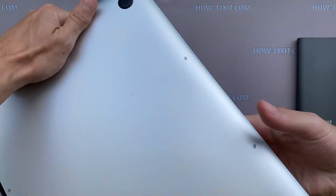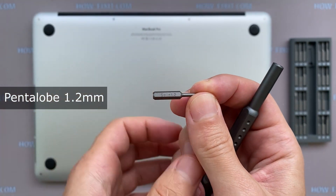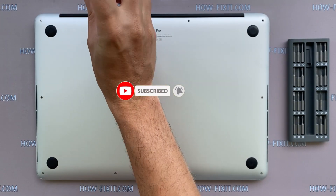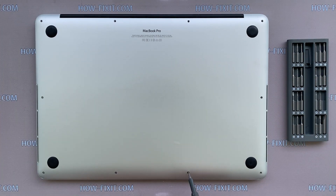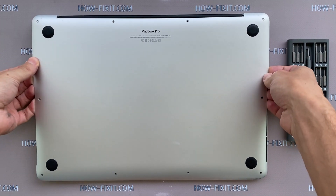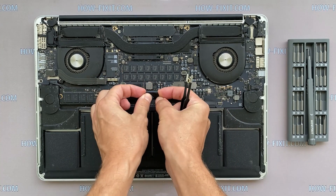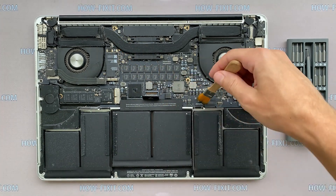Turn the laptop over and remove all the screws on the bottom cover. Disconnect the battery cable from the motherboard. Use only a plastic tool to lift the battery-powered connector. Use only an anti-static brush to clean the motherboard of dust.